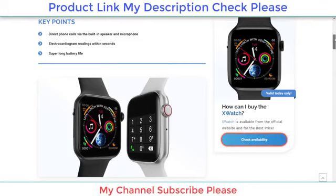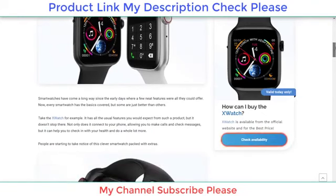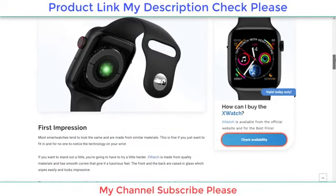People are starting to take notice of this clever smartwatch packed with extras. Most smartwatches tend to look the same and are made from similar materials. This is fine if you just want to fit in and for no one to notice the technology on your wrist, but if you want to stand out a little, you're going to have to try a little harder. X watch is made from quality materials.